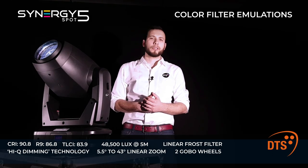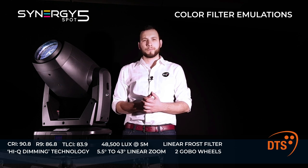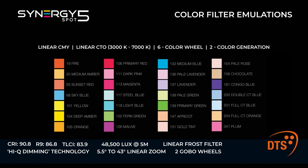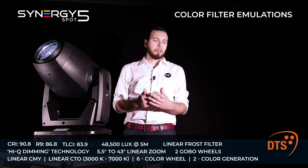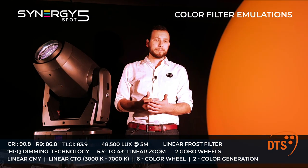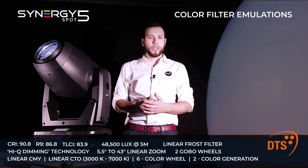Choosing the right colors for your lighting design is easy with the Synergy 5 Spot. Just pick them from the built-in palette of digital emulations of the most used gel filters. Maybe you are looking for a combo boom, or a fire, or a lavender perhaps — you are done.